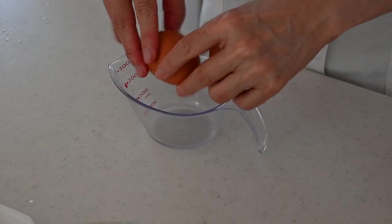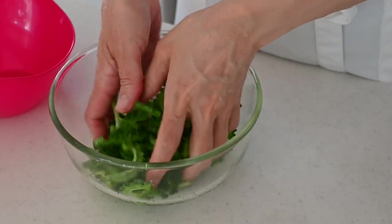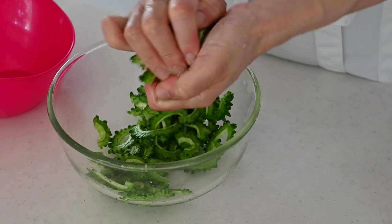Beat the eggs until the yolks and whites are combined. When the Goya becomes flexible and has sweated, squeeze out the moisture to remove the bitterness.